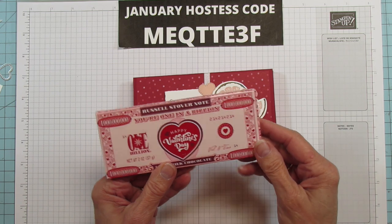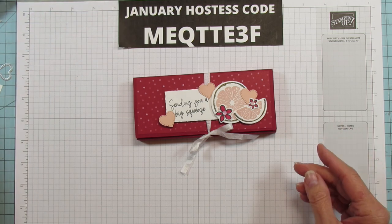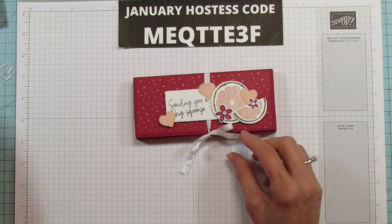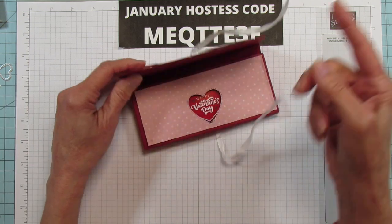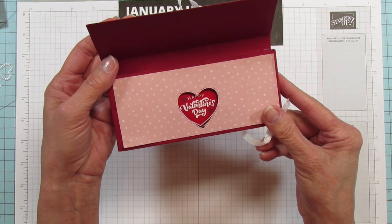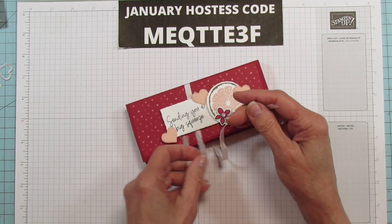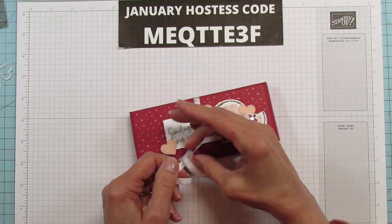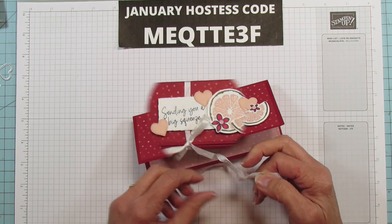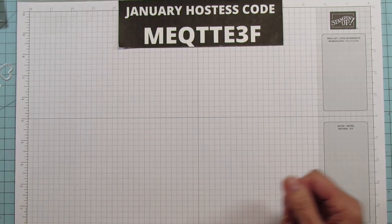They do carry these so be on the lookout, because they're super cute. I tried to use the same colors that were in the candy bar. I'll show you the inside really quick — I put a little heart right there and you can see the 'Happy Valentine's' shows through. I love this little box; it's so cute for a treat, great for teenagers, co-workers, and everything too. So let's go ahead and get started.